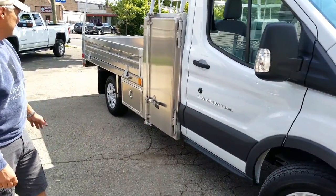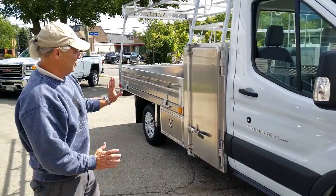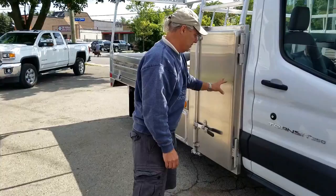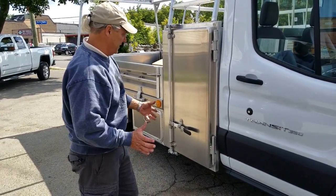With this truck we wanted to get a particularly short wheelbase because all our work is in tight areas. I wanted to make sure everything lined up at least narrower than the mirrors. This truck is great in that it competes with the Sprinter in that it's nice and tight.